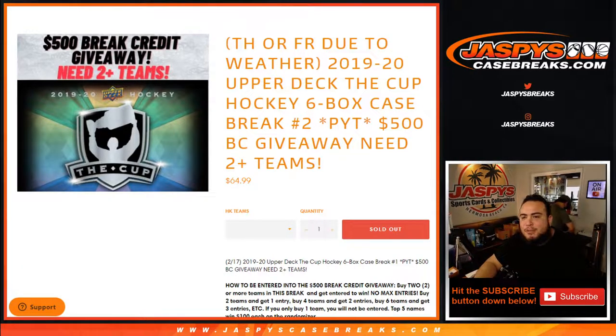What's up everybody, Jaycee here for JaspysCaseBreaks.com. We're doing 1920 Upper Deck Cup Hockey 6-Box Case Break Picker Teams No. 2. This was delayed due to weather, so we got two cases in today.